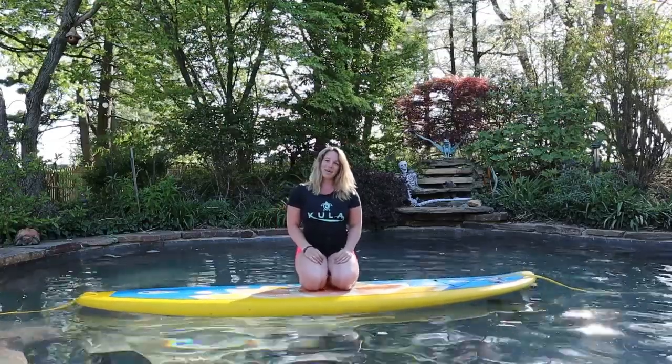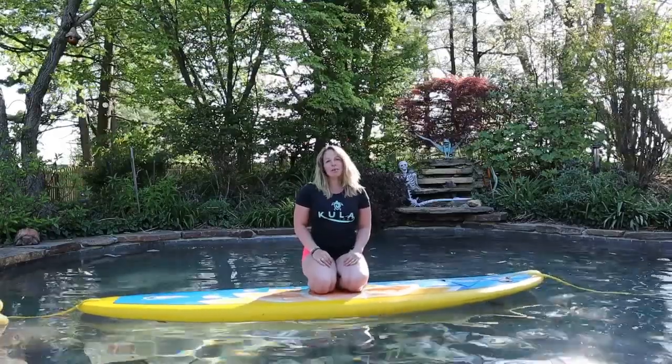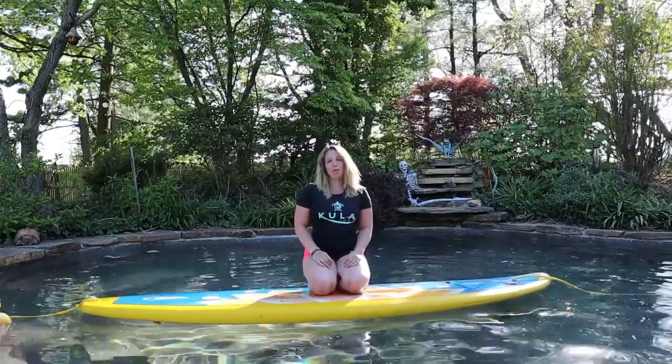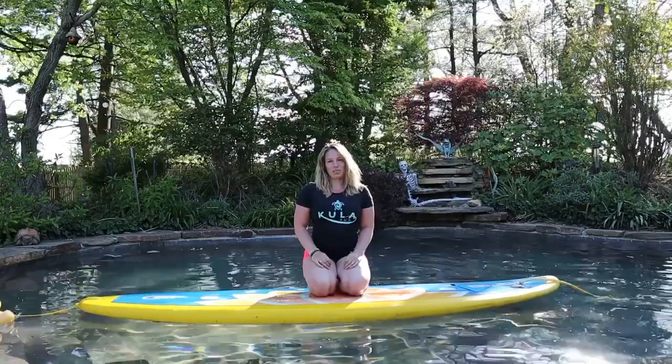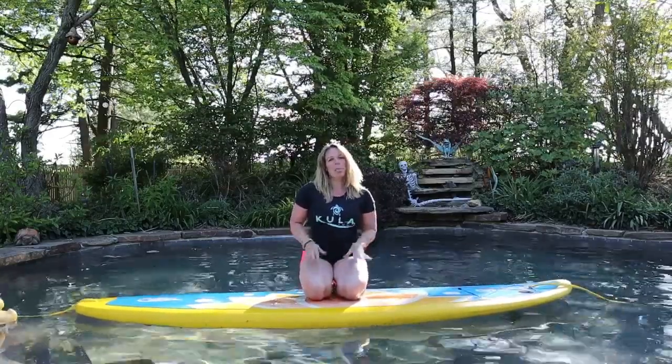Hey everybody, this is Angie with Coolest Step Stand Up Paddleboarding. Today I'm going to give you some SUP yoga tips on your Warrior One and Warrior Two, which can be sometimes challenging on a paddleboard. I'm going to give you some tips that are really going to help you out.